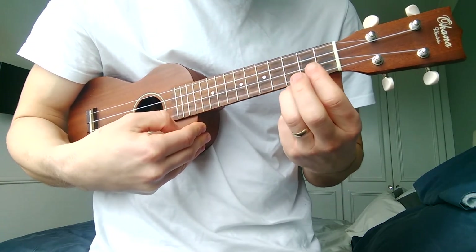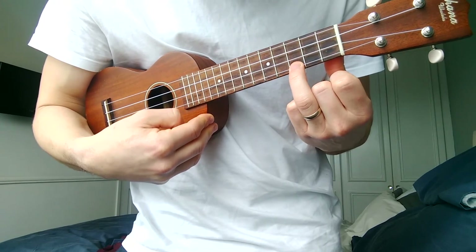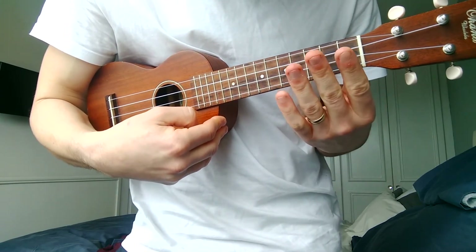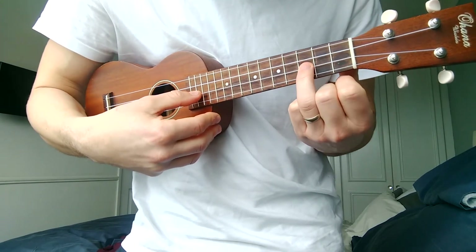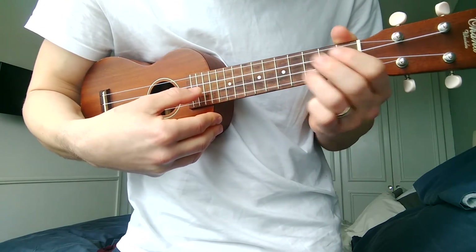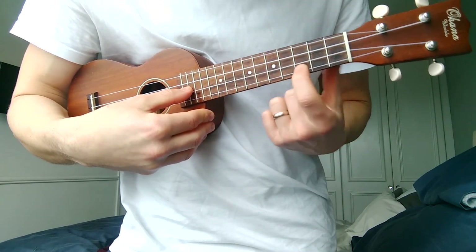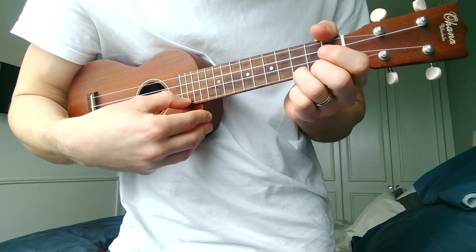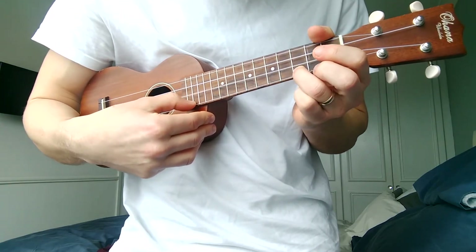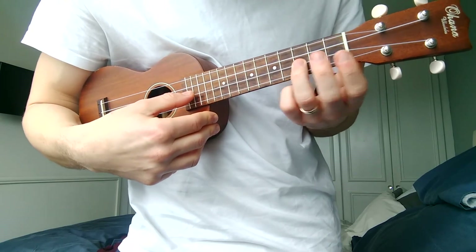Let's give that a try. Third finger, third fret, bottom string — pluck that note, then just pull down and off. Practice that a few times. Now let's do that on the E string — it's a little bit more difficult there because we can't just pull down and right across, because we're going to end up hitting the A string. So we have to pull down without catching that other string. A lot of pull-offs are played with your third finger, but we have to practice them all.